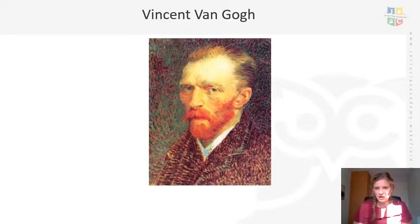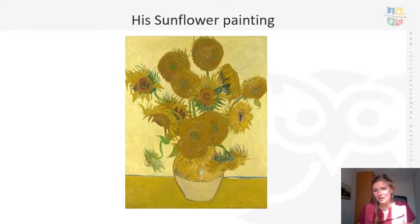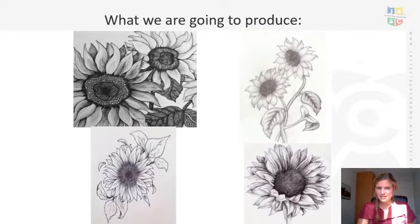We were looking at Vincent van Gogh last week - thinking about who he was, obviously being a Dutch artist, a very famous artist. We were looking at one of his pieces of work. Can you remember which piece of work it was? Well done, we were looking at sunflowers. We were looking at his sunflower painting and then developing it so that we were producing our own sunflower picture. Last week we did an observational drawing using shading - we drew the outline of the sunflowers and added shading to make it look 3D, thinking about where to make aspects darker and where aspects would be lighter.